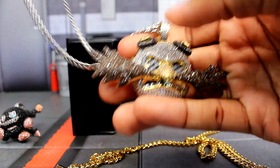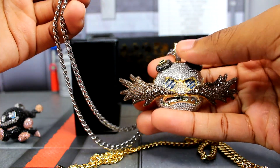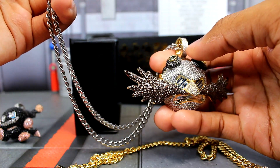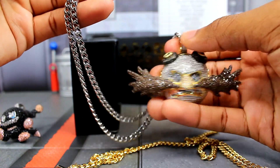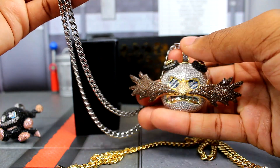I mainly tried it because he does have more silver going on with him, so that's why I wanted to try it. I don't think it looks that bad — I think you can still get away with this if you want. You guys can let me know, but I think with the silver and the gold chain it looks really, really good.